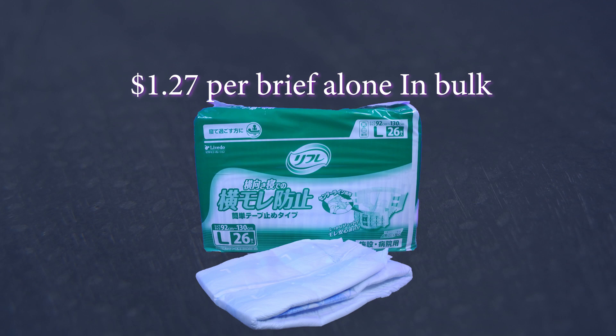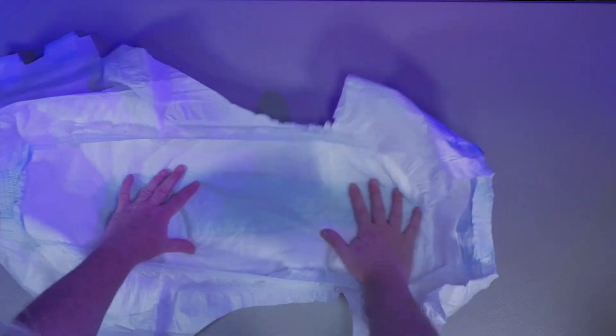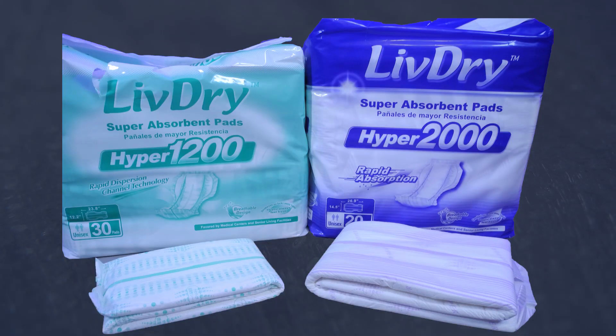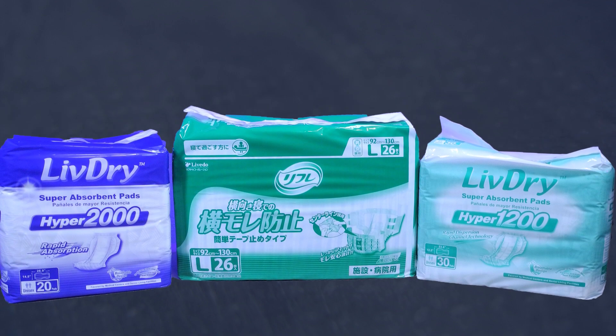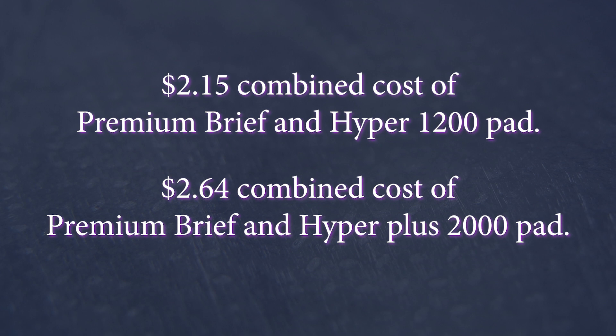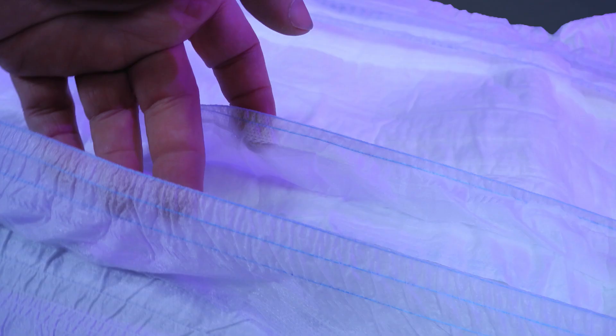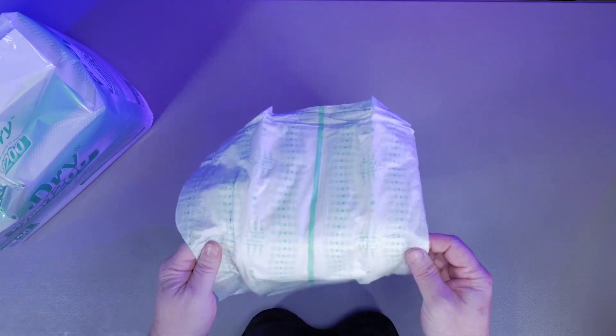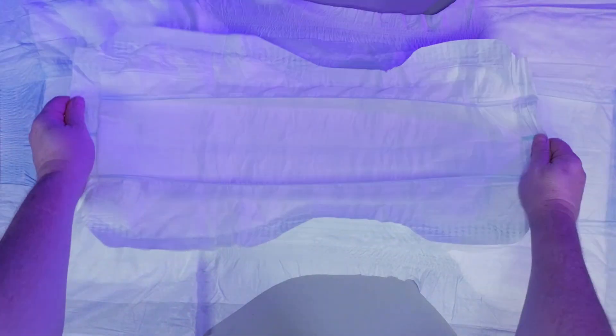At $1.27 per brief alone, the brief is lacking in absorbency and the top sheet limits its comfort. Besides the overall high quality construction and materials, it is not very usable on its own. Adding a Hyper 1200 or a Hyper Plus 2000 booster greatly improves the system's performance as designed. At $2.15 for the combined premium brief and Hyper 1200 booster, and $2.64 for the combined premium brief and Hyper Plus 2000 booster, we find a value proposition issue. High quality materials, manufacturing, and a unique design can overcome the few flaws that ultimately limit the system's performance. Improving the top sheet and adding adhesive strips to the pads, as well as bringing the cost per combination in line with the competition, will greatly improve this incontinence system's value.